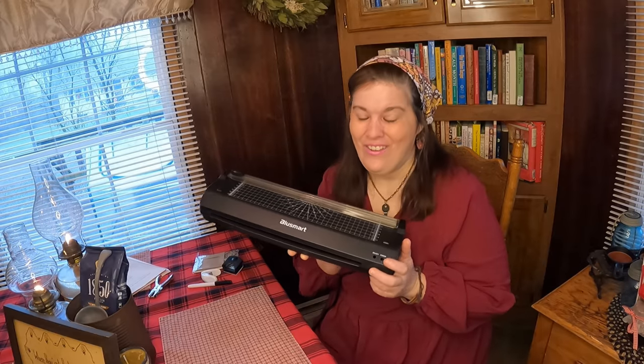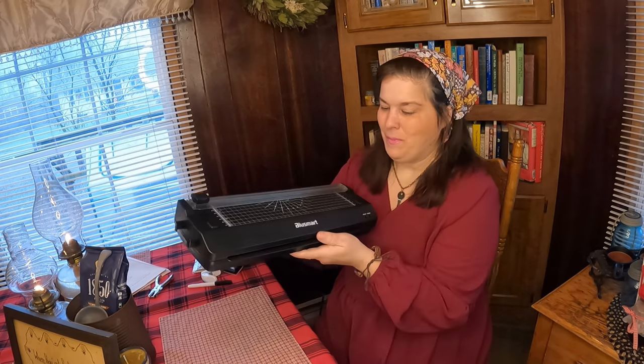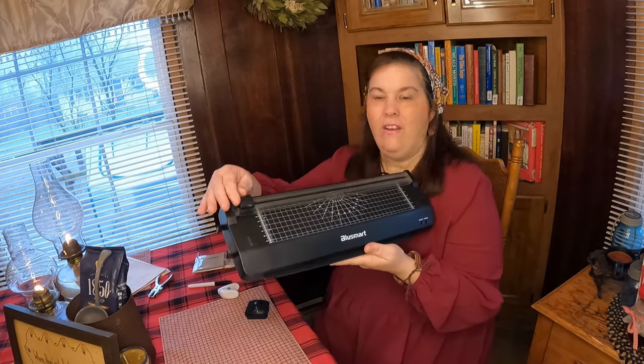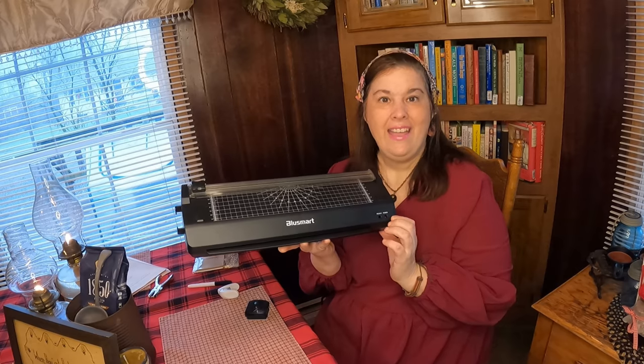So this is a product review for the Blues Smart Laminator. I'll be honest — I'm so embarrassed to say I didn't really know what a laminator was. I thought it might be something I'd enjoy because they said you could use it for scrapbooking and all kinds of things. I have been having so much fun. It came with a corner punch and also a punch for three rings to put in a binder like we're working on today. It has hot or cold laminating.